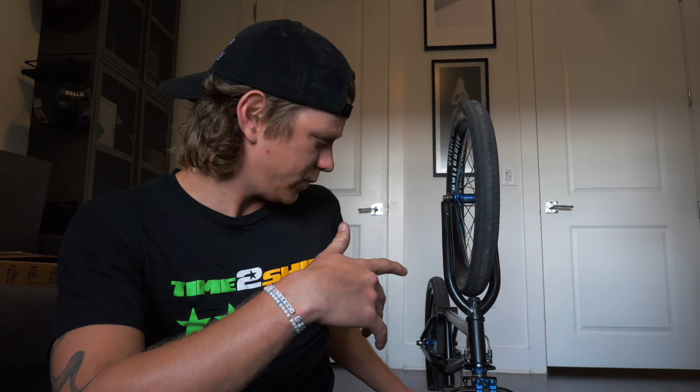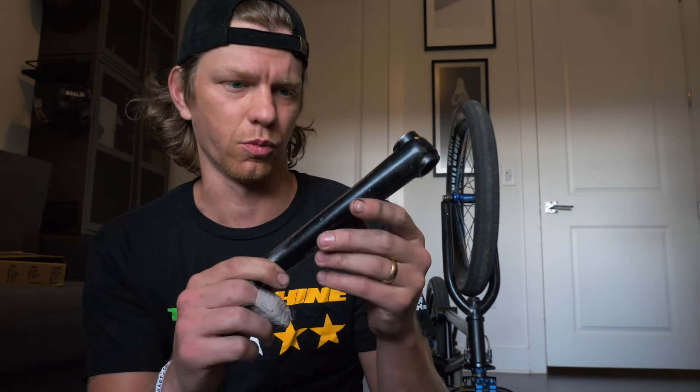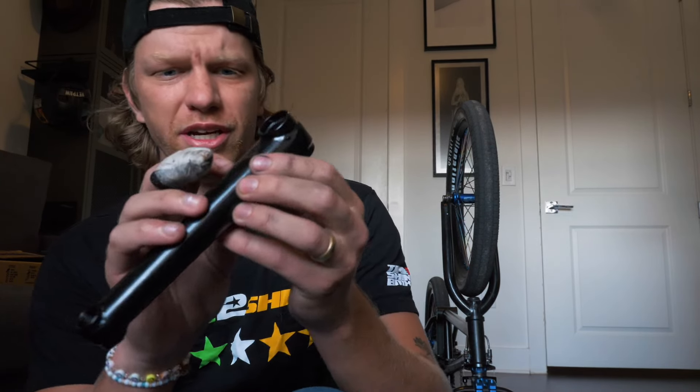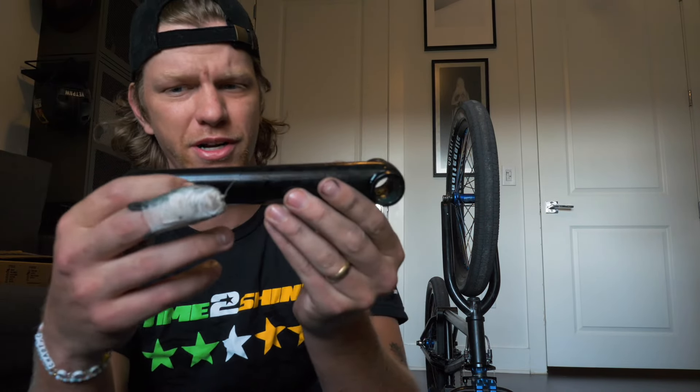What is going on, you guys, and welcome back to the channel. Today I'm going to be showing you how to swap out cranks. I've been riding the same Profile cranks for a long time — these are my old ones, I already took them off. These are 165 Profile spline drive cranks. Time to Shine was nice enough to send me a fresh pair of new ones. They also did a new engraving style on the crank which looks pretty clean.